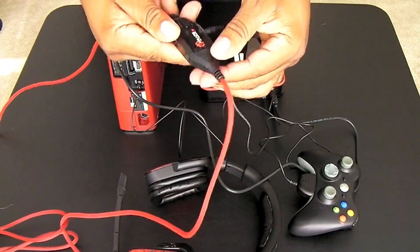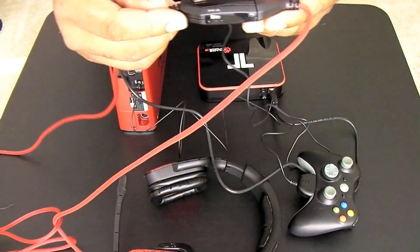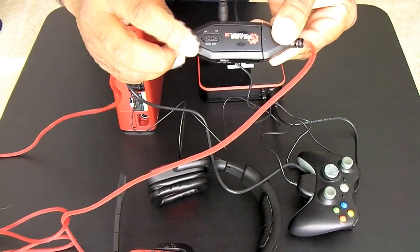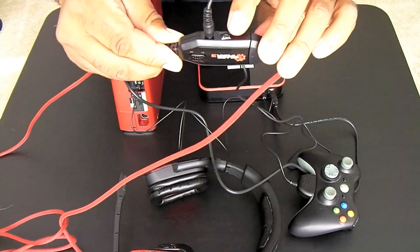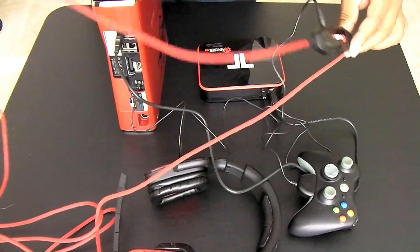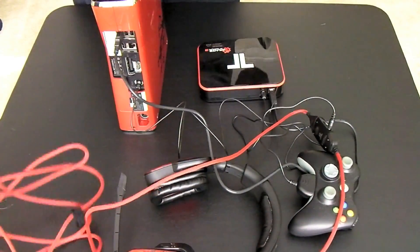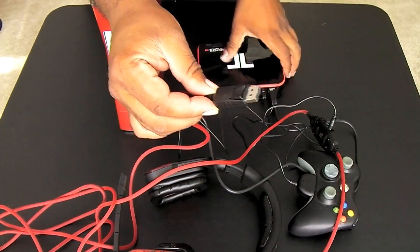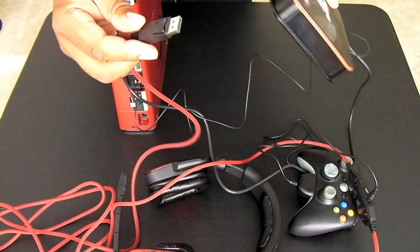Here we have our volume buttons. We control the mic level, we can mute the mic, and the game volume — all from the control module right here. Next we're going to plug the main cable into the front of the decoder box.